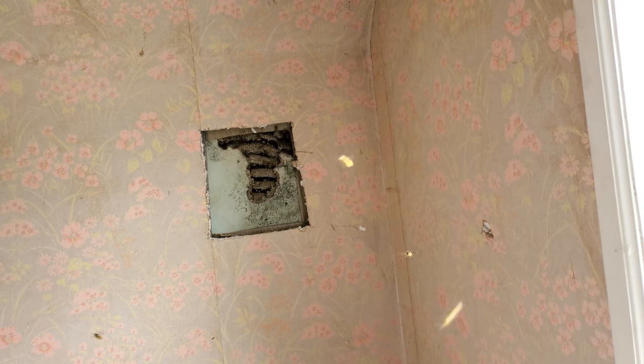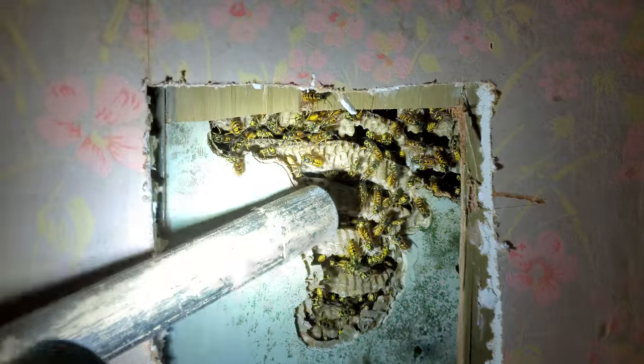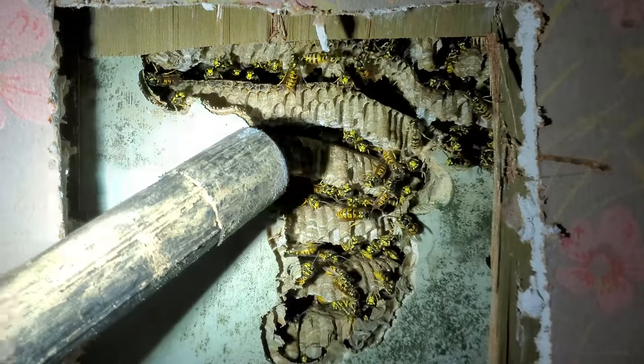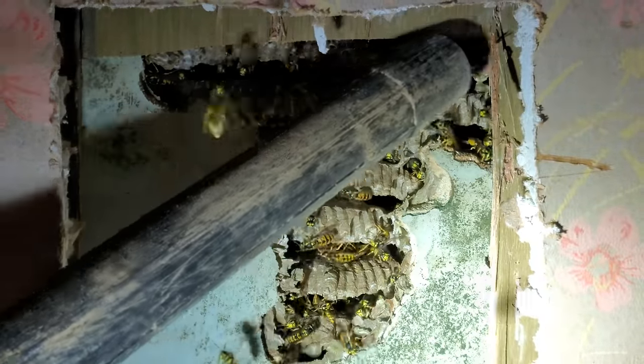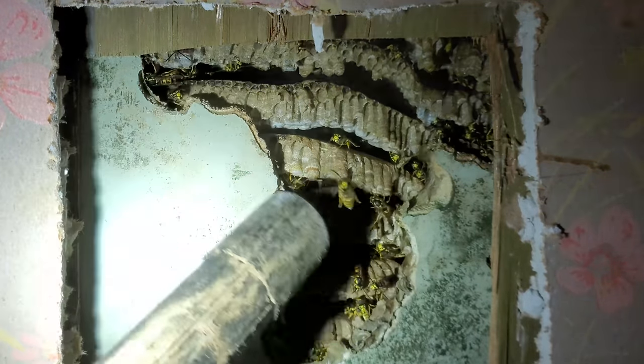Now these are German Yellowjackets, which are typically the more docile species that I deal with here in PA, but there's actually two subcategories of German Yellowjacket — Vespula Germanica — and this one is actually the more aggressive of the two. Typically when I open up a German Yellowjacket colony, they kind of float out, mosey around, they attack a little bit, but not nearly as aggressive as some of the other species.